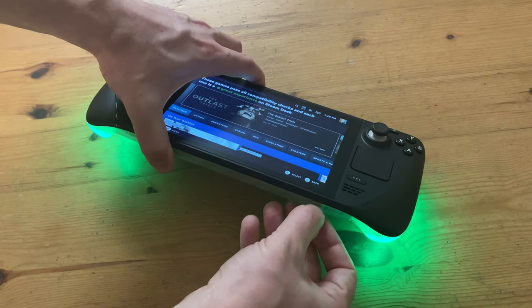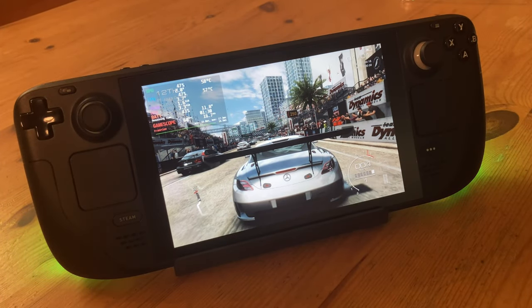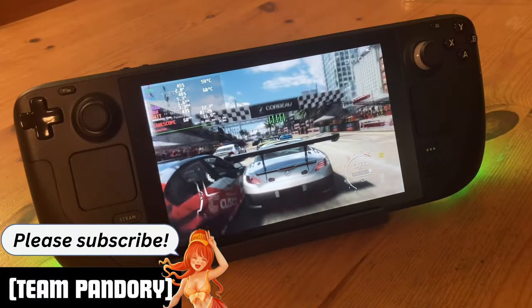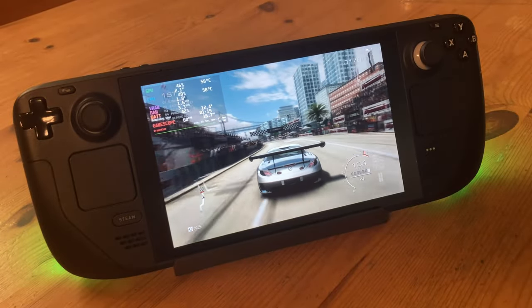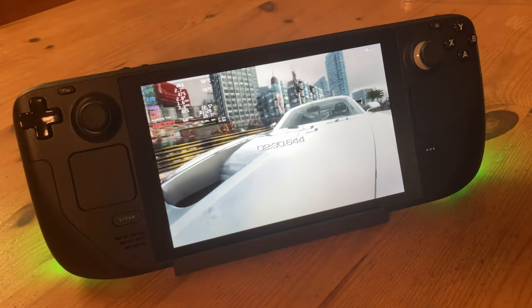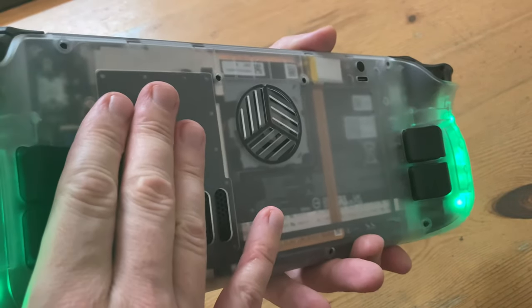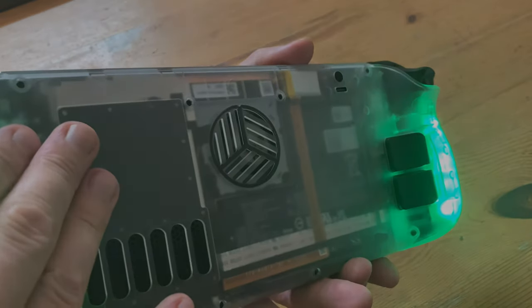Let's pop the MicroSD card back in and test out Grid. At the end of the race, 58 degrees Celsius. That's a 7-degree improvement from their last model. If we put our hand over the heat sink, it's certainly warm, but you're not going to burn your fingers on this. Actually, the whole backplate is noticeably cooler.